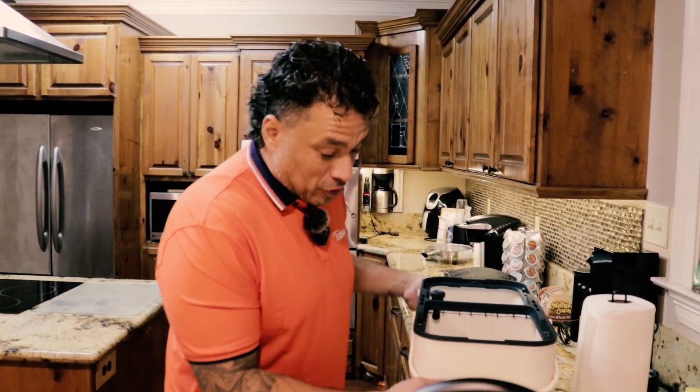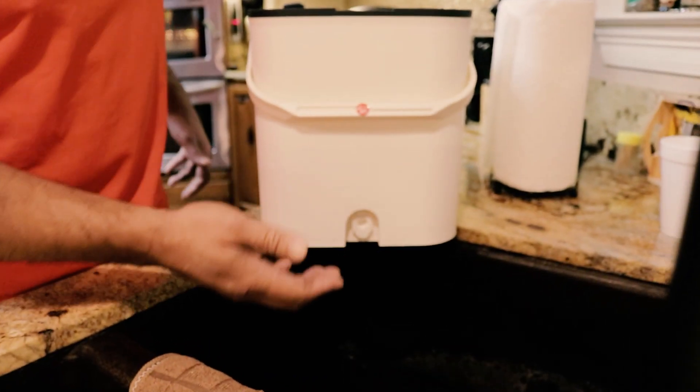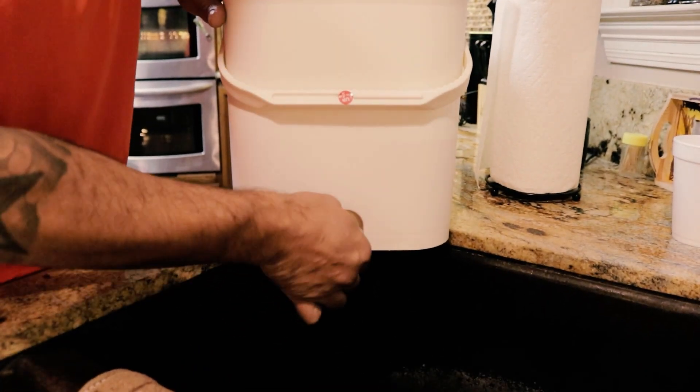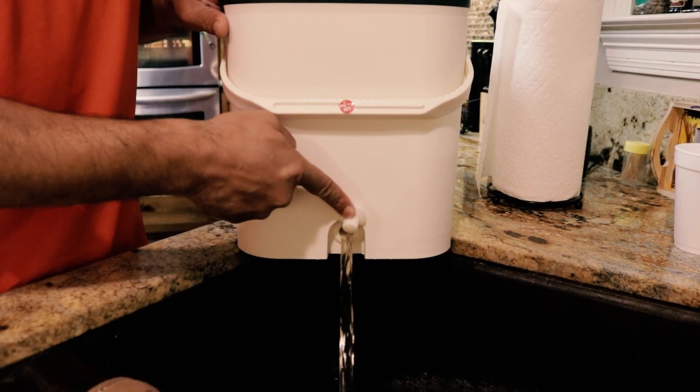Now you're ready to drain your mop, and I'm going to show you how easy it is. You're going to grab your mop, put it wherever you're going to discharge the water, and all you've got to do is open your knob, and there goes all your dirty water right out.